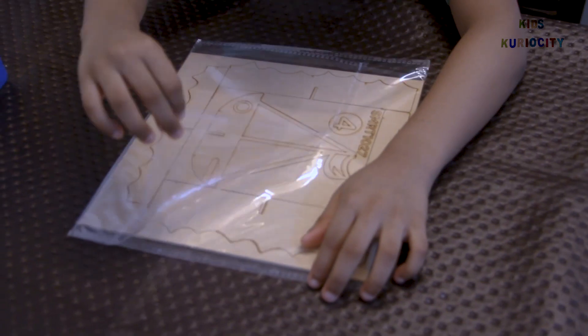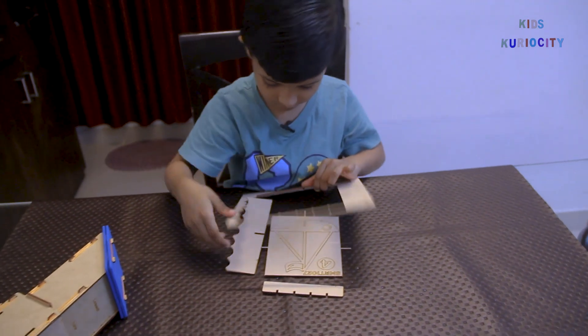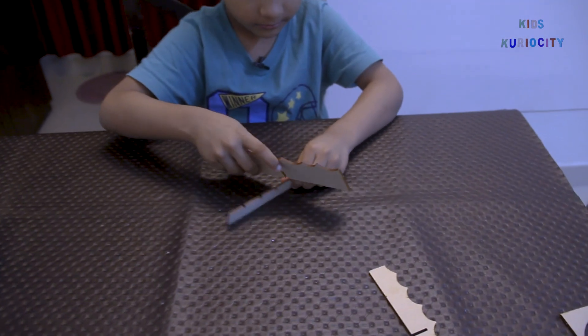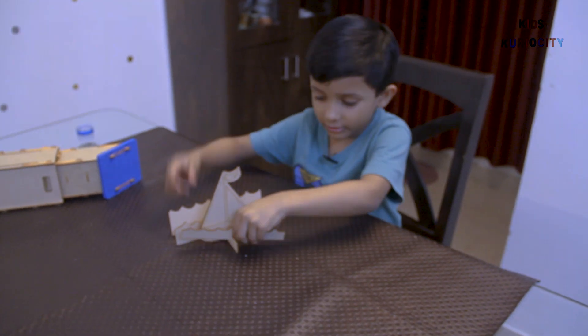Hi friends! My name is Shriyam, welcome back to my show Crazy Curiosity. Today I'm going to make my pilot pirate ship. This puzzle has a few parts: light waves, boat, flag, and a stand. First the big one, then the small one, then we will put the ship in, and in the end the smallest wave.